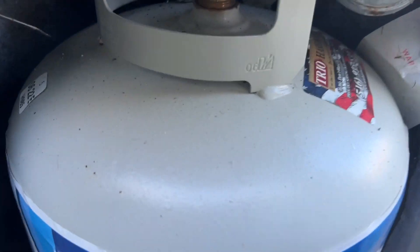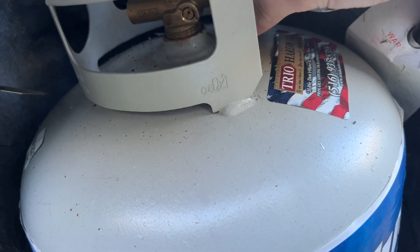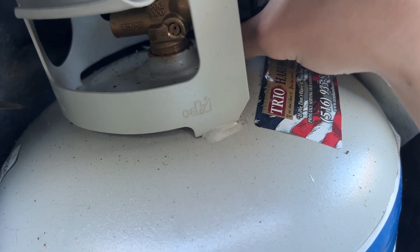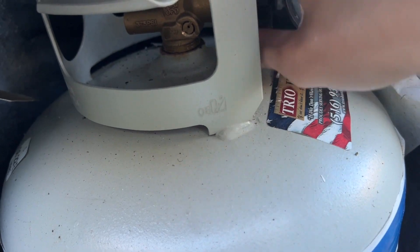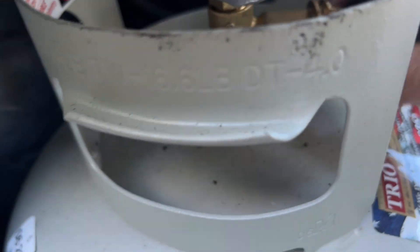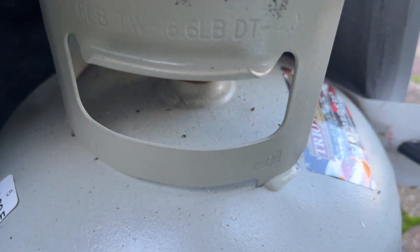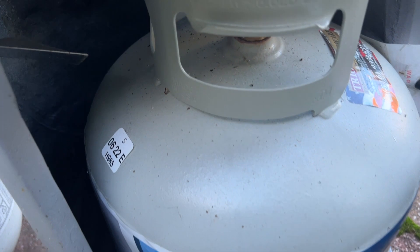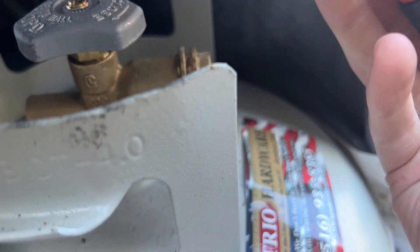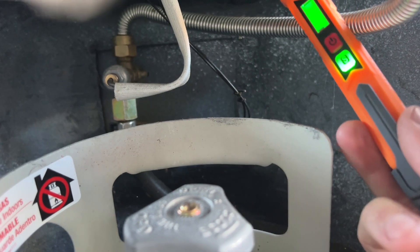Here's a little Blue Rhino propane tank and I'm going to crack open the regulator. It is closed, so I'll crack it a tiny bit. It was empty but I do smell gas, so let's see if it can pick it up. It did show a little bit on the icon — it must have dissipated by now.